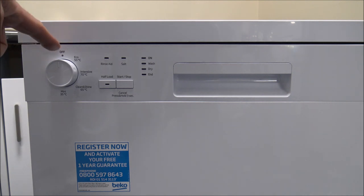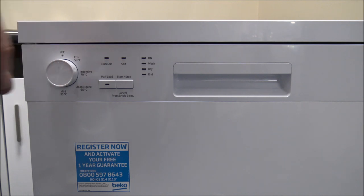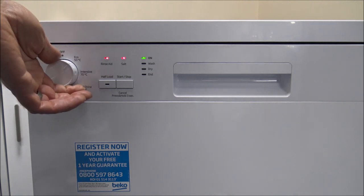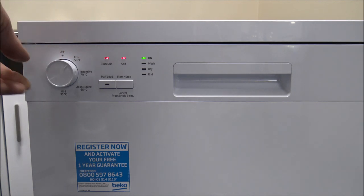On the left-hand side you've got the control dial with four programmes. First is the Eco 50 programme: the duration is about 210 minutes and it uses 11.5 litres of water. That's mainly a programme for when you're not in a hurry but want something energy efficient.